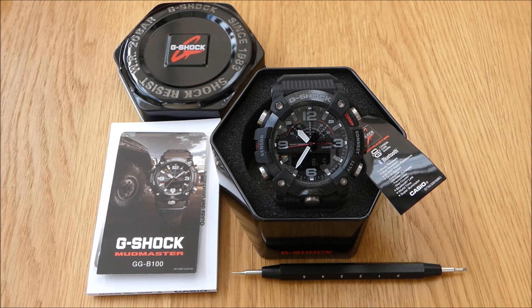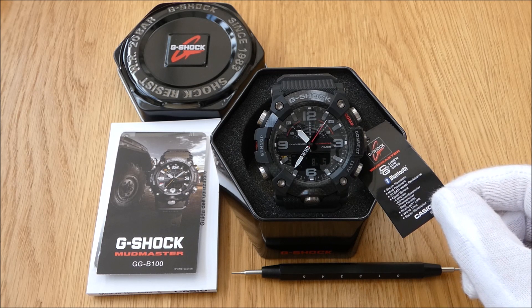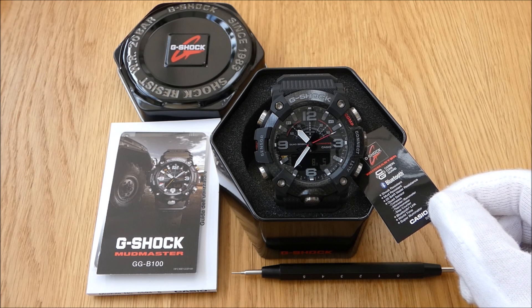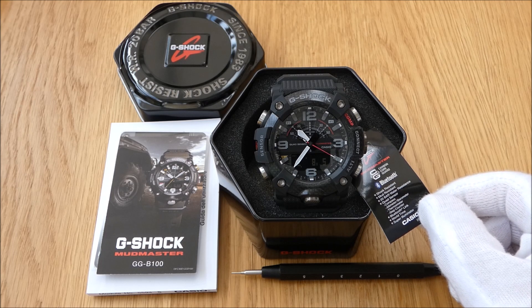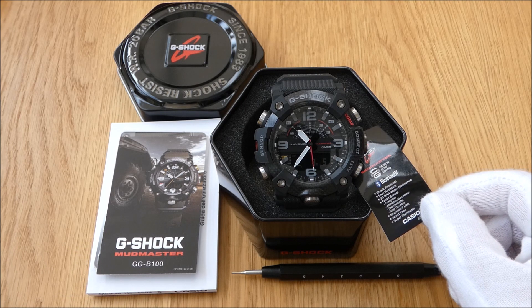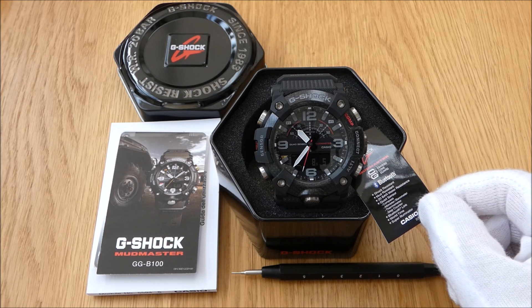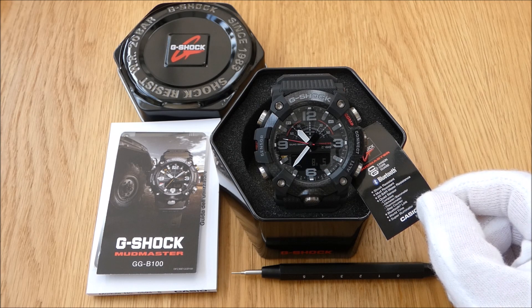In my experience you gain about five to ten seconds a month without multi-band six. I'll link the website below for more details. Looking at the tag here: shock resistant, mud resistant, 20-bar water resistance — 200 meters. This has got a quad sensor on it. The previous watches have the ABC functionality — altimeter, barometer, compass — but this one has compass, altimeter, thermometer, step counter, and barometer. The step counter is quite handy if you're into tracking your steps.